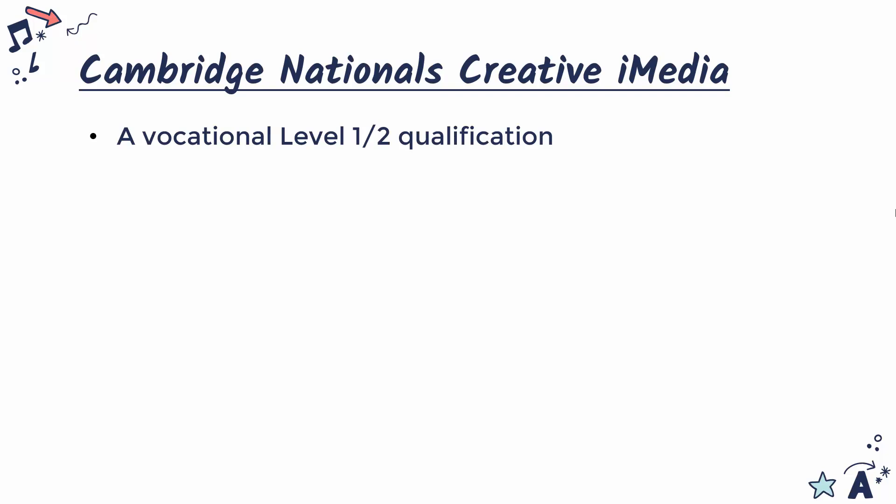First of all, as a qualification, this is a bit different because it is a Cambridge National qualification, not a GCSE. It's vocational, which really means that it's linked more clearly to a particular work area — in this case, the digital media sector. It means it's fairly practical, but it does still have some more theoretical aspects to it, like the exam.